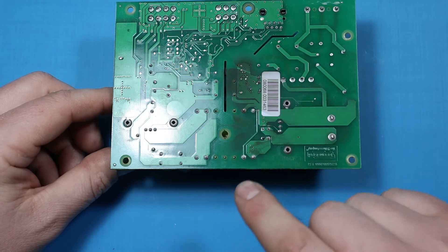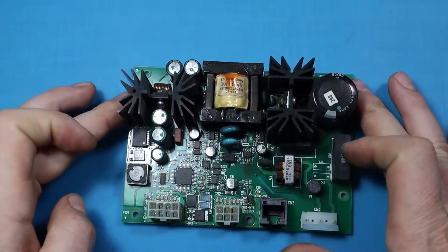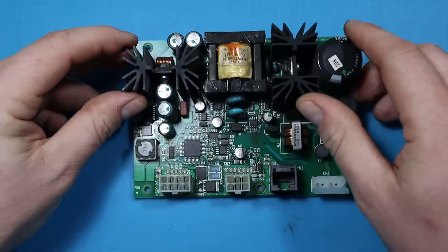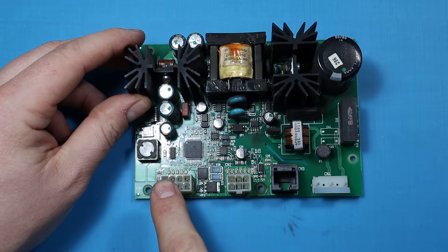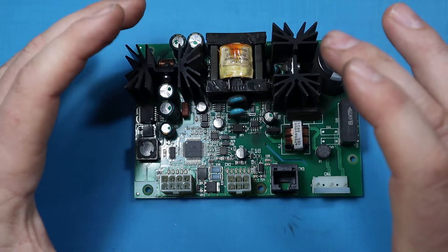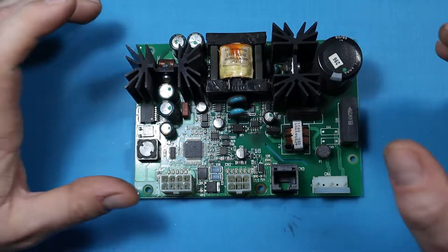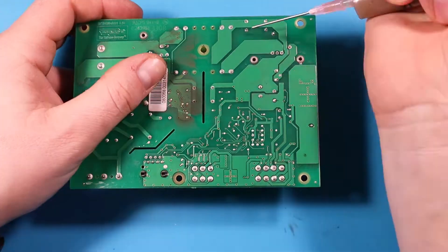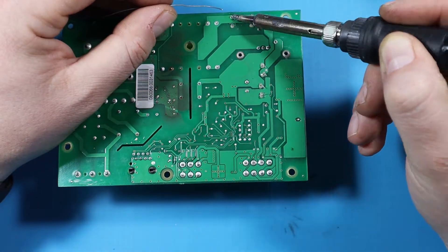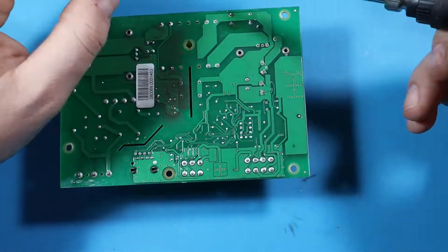On the low voltage side there is what I think is a MOSFET. This controls the electromagnet that reduces the speed or increases the resistance that the machine has when working. So let's start by removing these capacitors and we'll continue from there to see if we have something else on the board that might be bad.